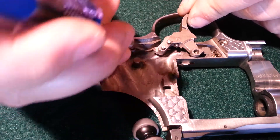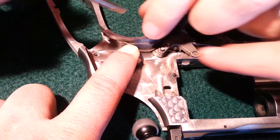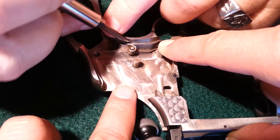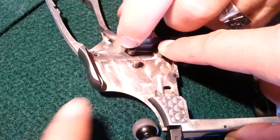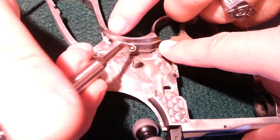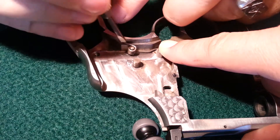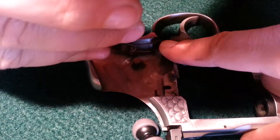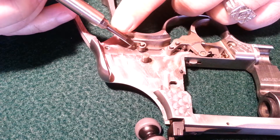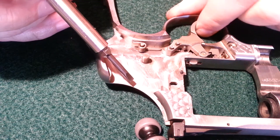That goes there, but this has to go above the spring. Now let's get that spring in the right place. It's supposed to go on that ledge, sit on the ledge. So that spring is now on top of that ledge, and the trigger works.